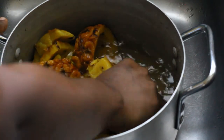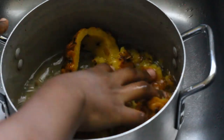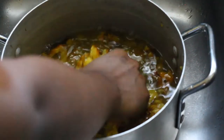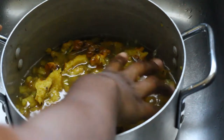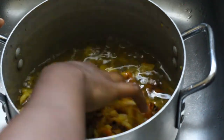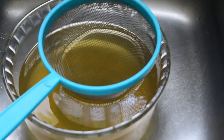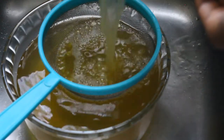For the full detailed written recipe of this pineapple juice, follow the link in my profile to visit the blog A Kitchen in Uganda. Once you're done with this, add this juice that you've just extracted from the pineapple peelings into the other juice.